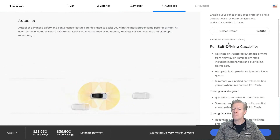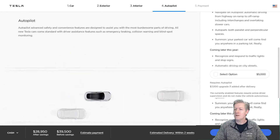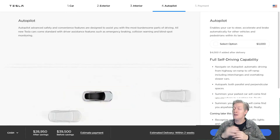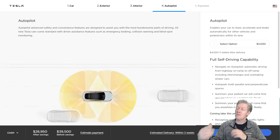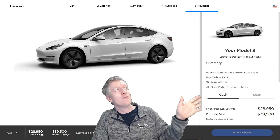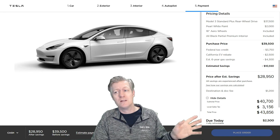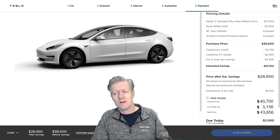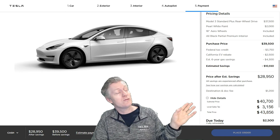I didn't go with autopilot, enhanced autopilot, or any of those features — I'm letting those go for now. You do get a two-week trial of those features, and even without autopilot you still get cruise control and other benefits. Now let's look at the price details: the overall price is $39,500. That's the Model 3 Standard Plus at $37,500, plus $2,000 for the pearl white paint, and $1,200 for destination and dock fees.